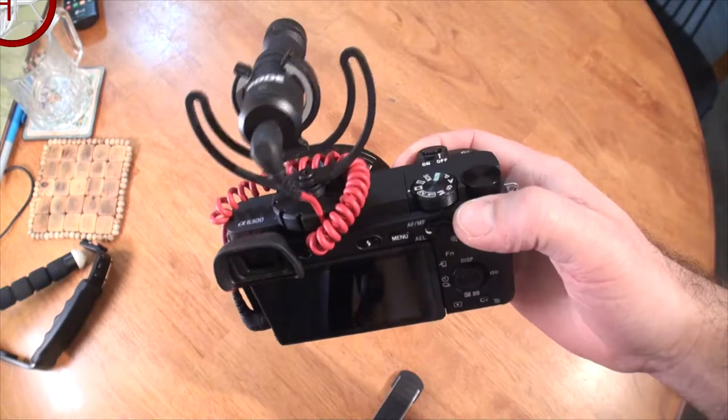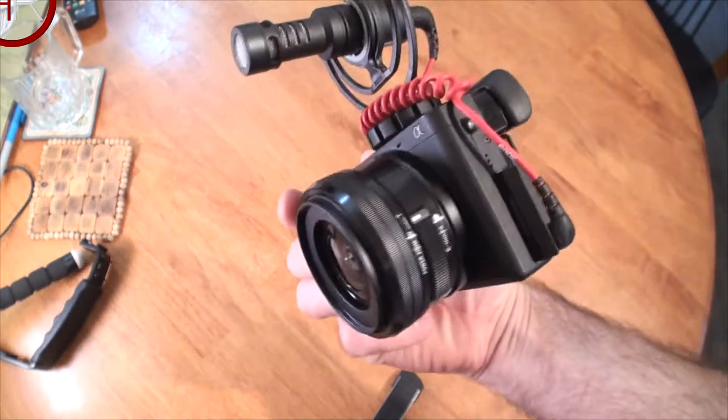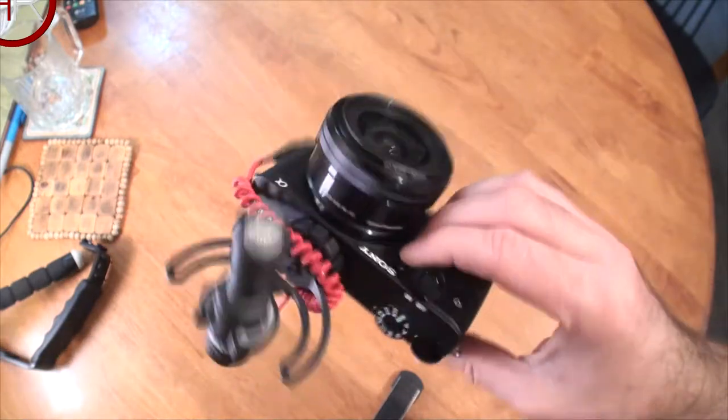The form factor of the mic is just beautiful — nothing wrong with that, nice and solid and robust. The only thing to do now is a sound test. I'll do a baseline test without the mic, just the built-in microphone on the Sony a6300, so you can get an idea of what that's like, and then I'll plug the mic in and do another test to see the difference.